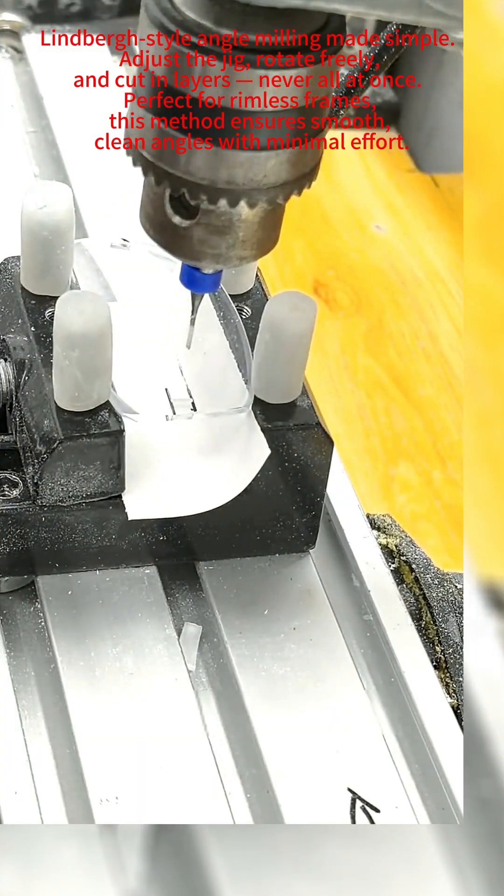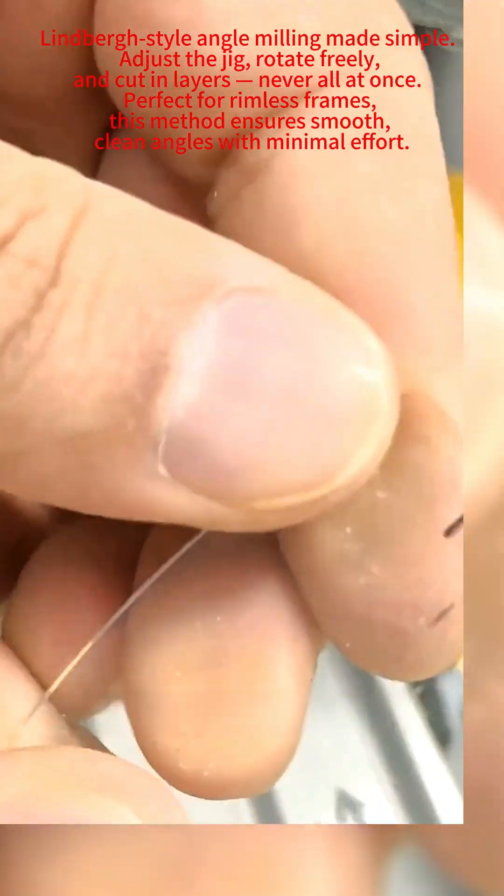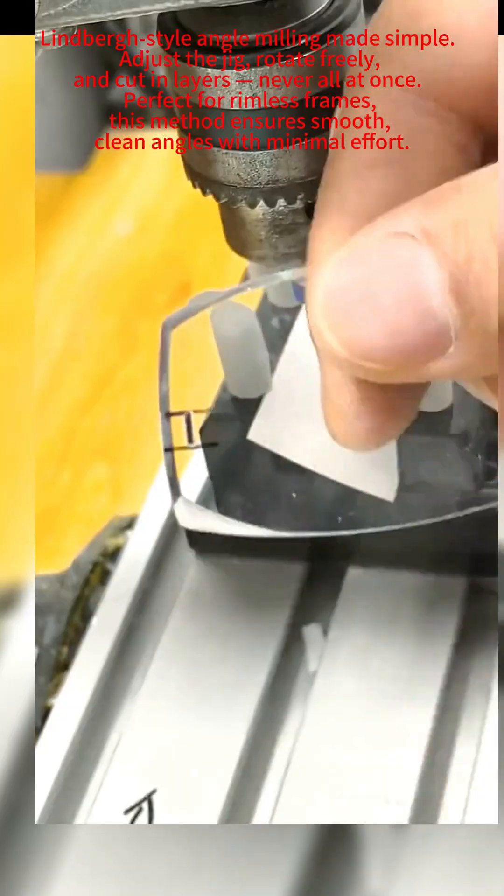Testing the dimensions — perfect fit. Simple, right? Layered milling like this gives smooth, rounded edges. Never mill all at once.